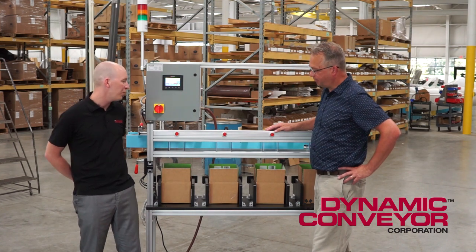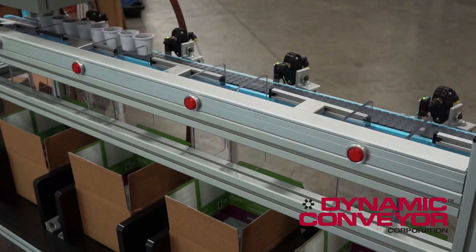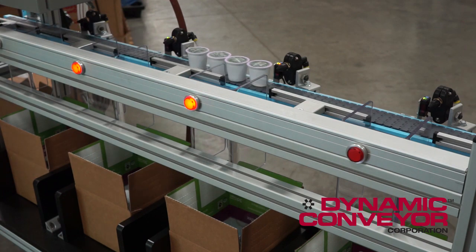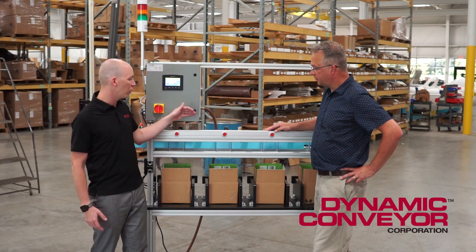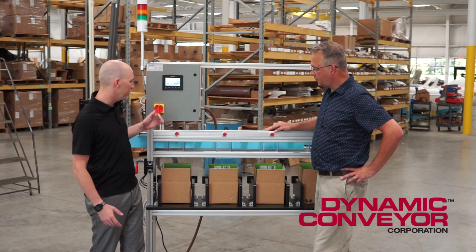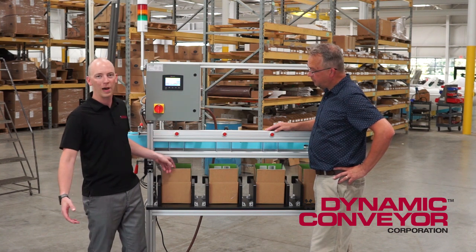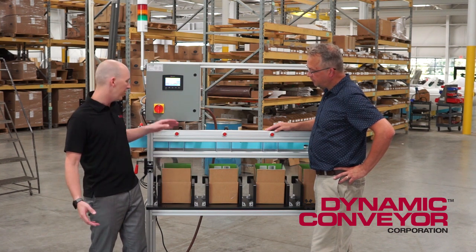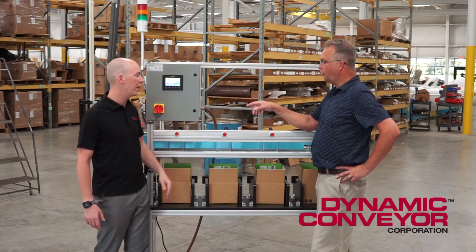So first off we'll define high-speed box filling as being multiple parts a second. You could have three, four parts a second and the parts never stop coming. So we need to be able to fill up multiple locations because within a second you won't be able to swap out a box with a new empty one and not miss the next part in line, so we would jump to the next box.